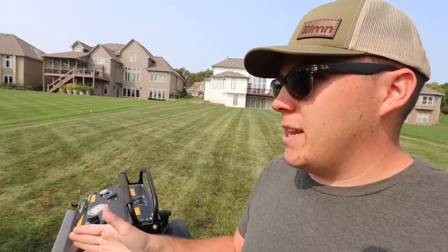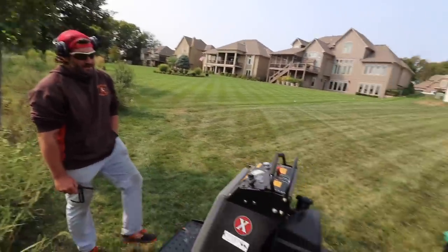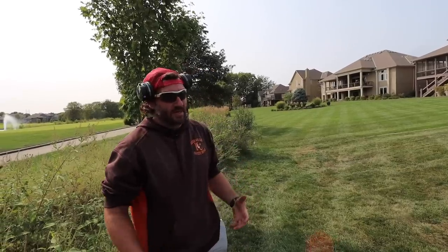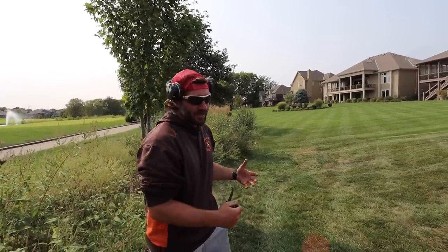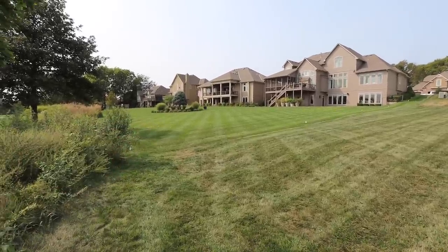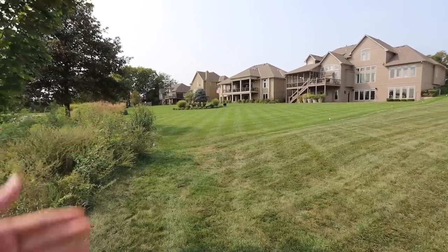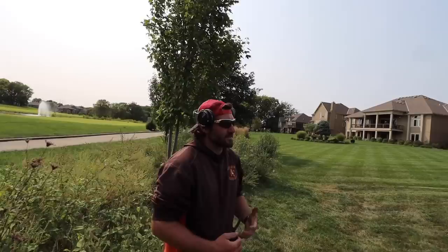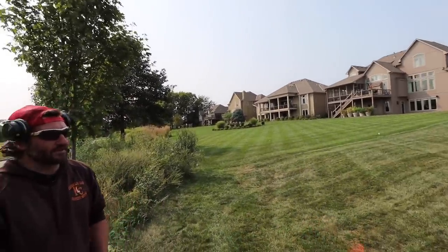Let's get back to the video — aeration, overseeding, dethatching, the whole deal. There's good money in it. Jeremy's doing well. Here's the key, guys: having the information to sell it to your customer. If you just say you can dethatch their yard and you have no idea what dethatching does, you're not going to be able to explain it properly. You can't go up to a yard just because you want to make the $450 — having the information about why you dethatch and why you aerate is super important to sell that to the customer. You have to know what you're doing. You just can't run machines out here.